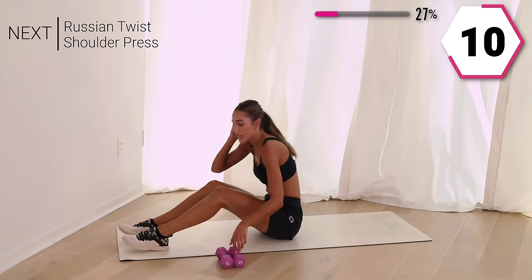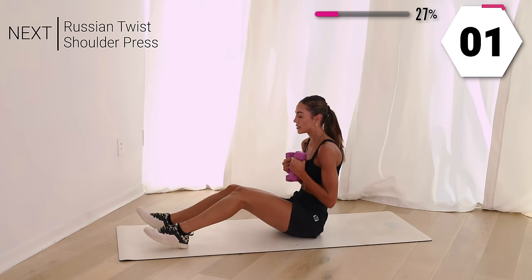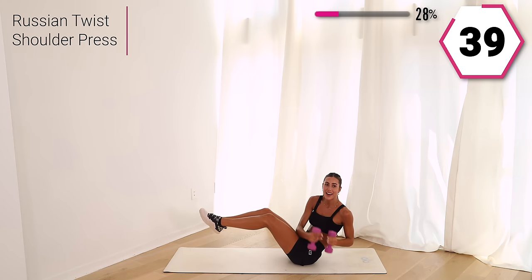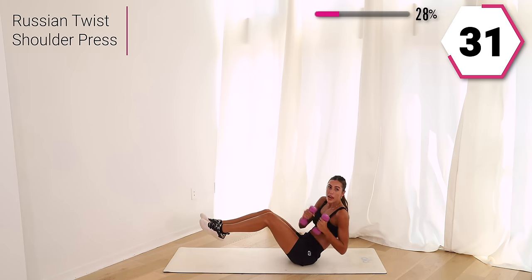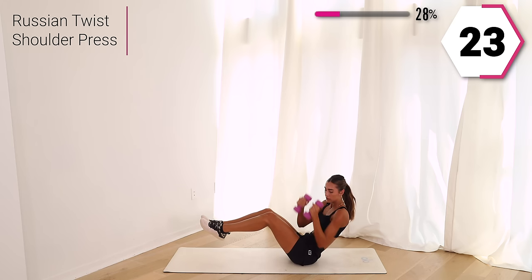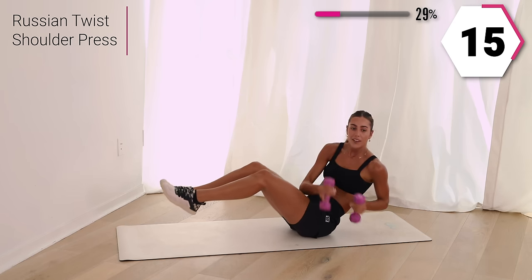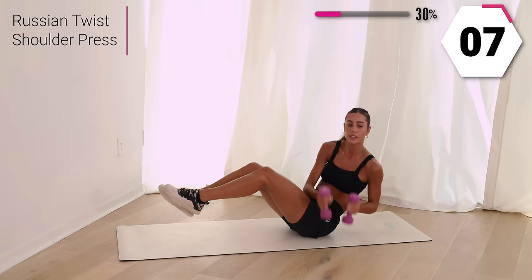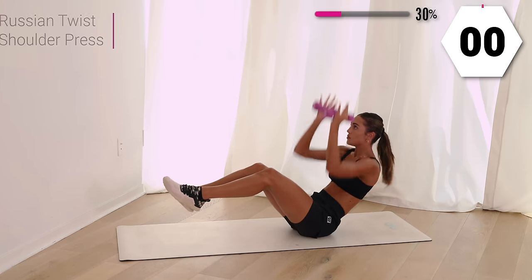You are absolutely killing it. Go ahead and grab both of your weights — option to only grab one. We're going to do a Russian twist with a shoulder press. Your feet can stay planted or they can rise. Take it side, side, press it up. Option to do one weight and take it up. Twist it out, press it up. You got 10, last five, last one. So good.